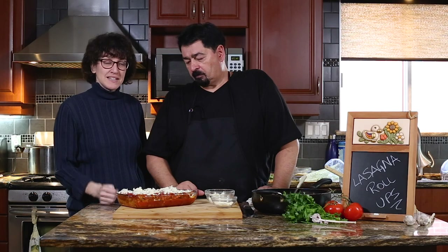Lasagna roll-ups. Thank you very much Carlo. You're welcome — we'll see you again next week, guys.